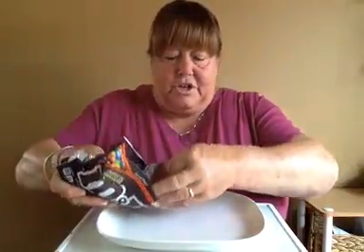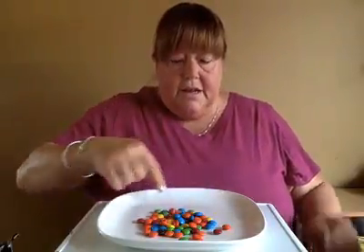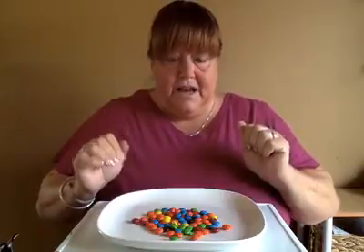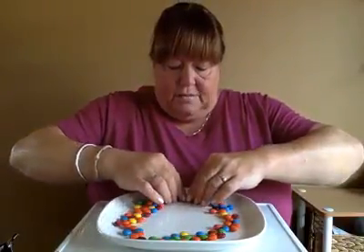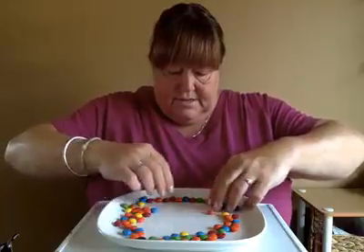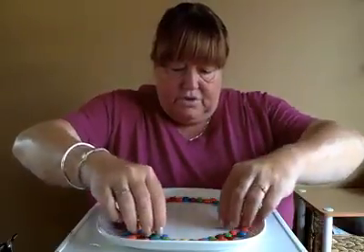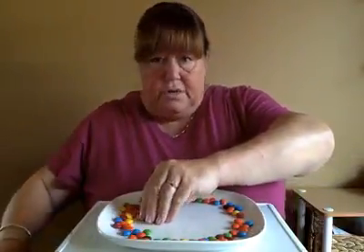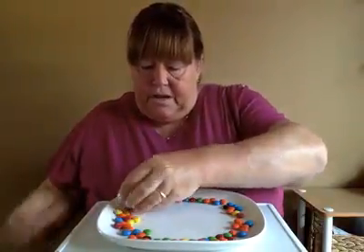I'm going to pour a bunch on my plate. That looks like a good number, and then I am going to make a circle with it. Get some on your plate. Do you have your M&Ms or your Skittles on your plate? Let's push them out to the sides and start making a big, beautiful circle. If you have too many, you can take off the extras — it'll probably look better if you do.